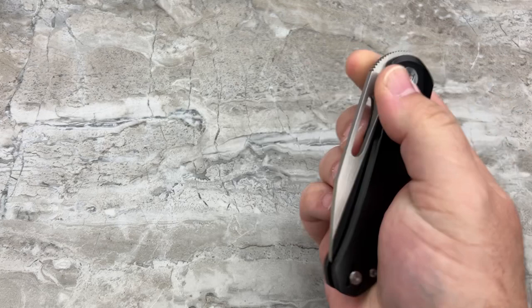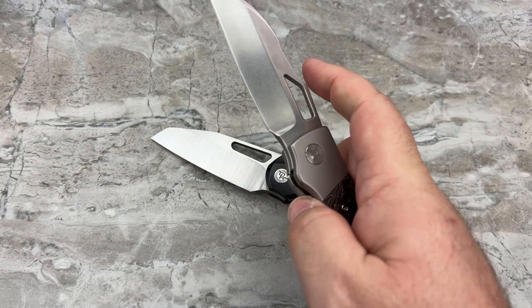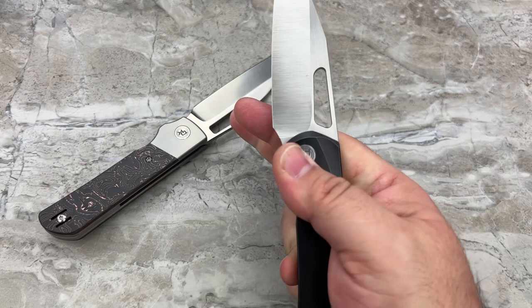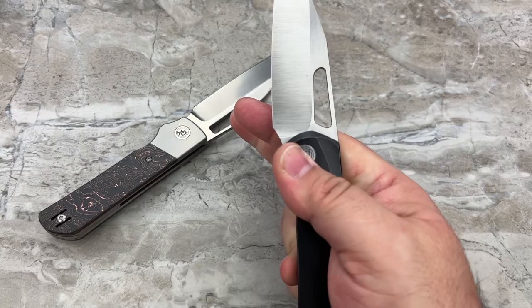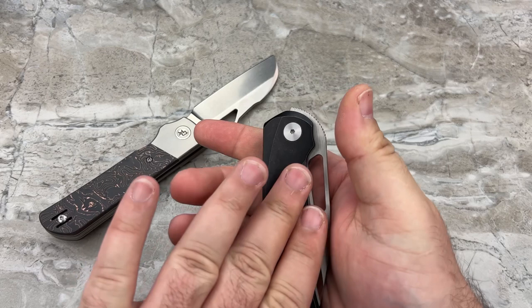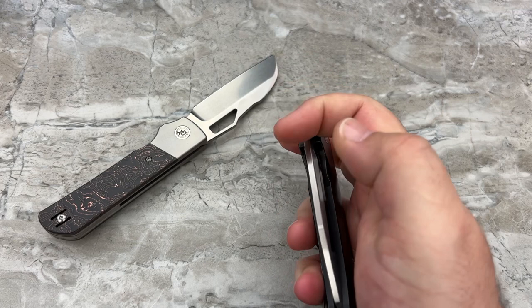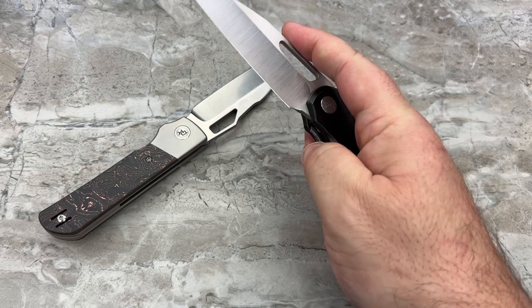The Stout, on the other hand, fires much, much faster. There is a substantial difference between this prototype and that production knife. I definitely hope they're going to revise the action. I know they're revising the detent strength because he wants the front flipping - or top flipping - and the flicking action, whether it be reverse flicking or slow rolling, to all be dialed in.